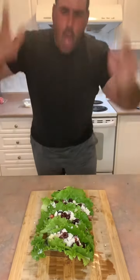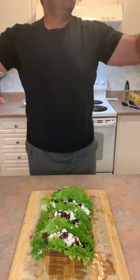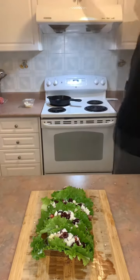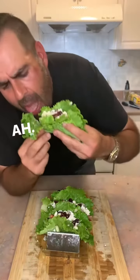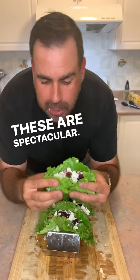Oh yeah. These are spectacular. Those are really good.